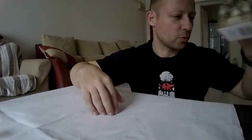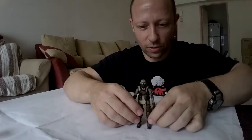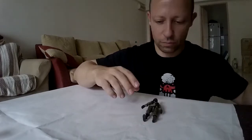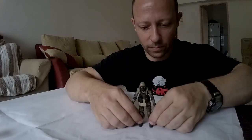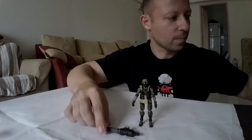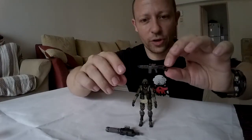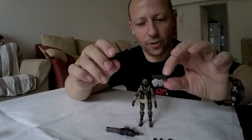So what's inside the box? What do we get? We get our figure, which is lovely. We get the minigun, we get the assault rifle, and we get this awesome looking pistol.